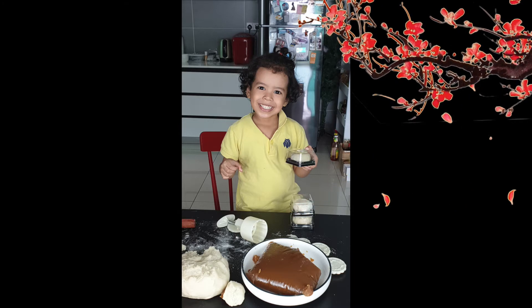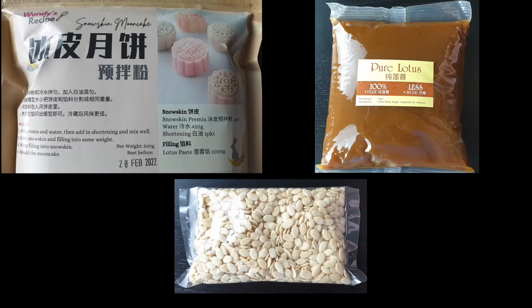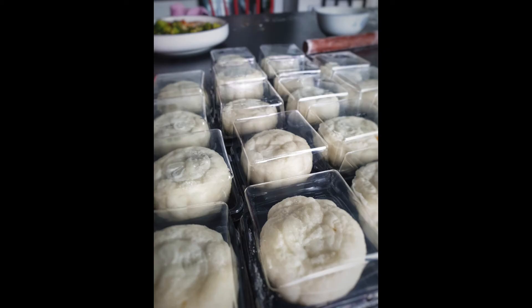Cortez is happy again because he has his moon cake. We'll see you next week. Just one now — we'll be here. Thank you!